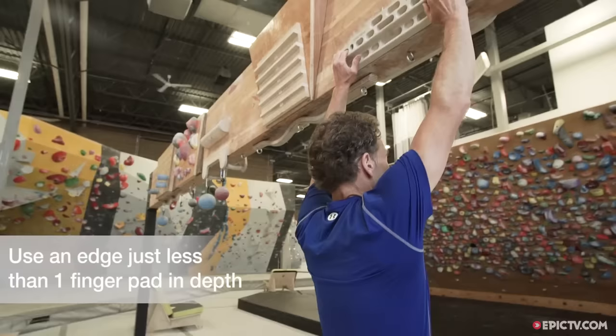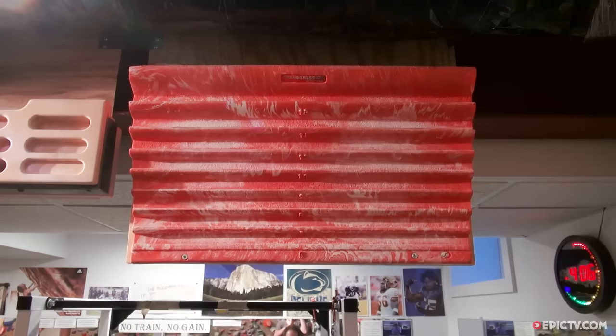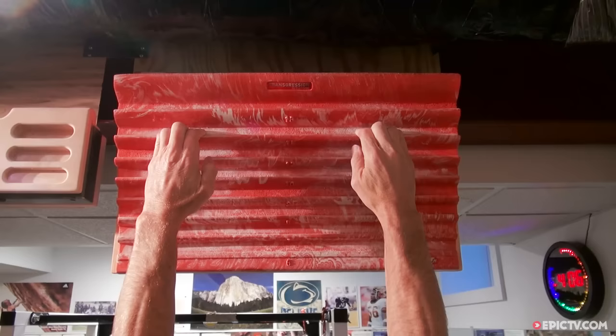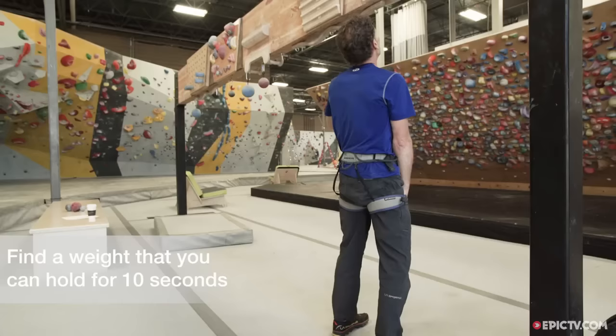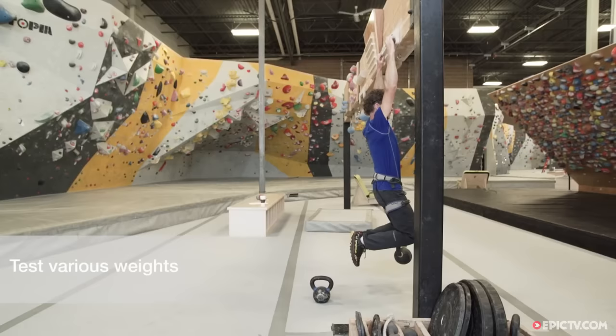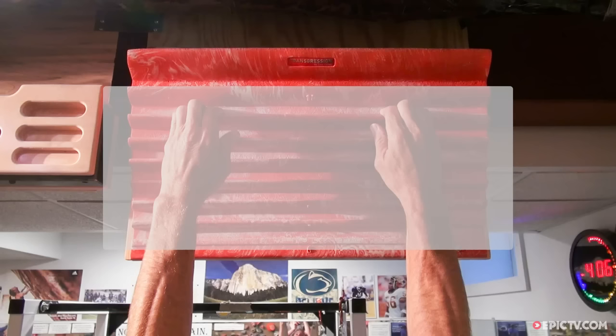The ideal size edge for weighted fingerboard hangs is between 14mm and 20mm, or a little less than one finger pad in depth. The moderate grip lessens skin pain, reduces strain on the distal finger joint, and has been proven effective to develop maximum strength gains that will carry over to different size edges on the rock. Select a comfortable edge or pocket hold about one finger pad in depth. Your training weight will be the maximum amount you can hold for a 10-second hang to failure, so you'll need to do a bit of testing to determine this amount. The best way is by hanging various weights — a dumbbell or a kettlebell — from the belay loop of your harness. Your actual training hang will last just 7 seconds, thus ending a few seconds before your grip fails.